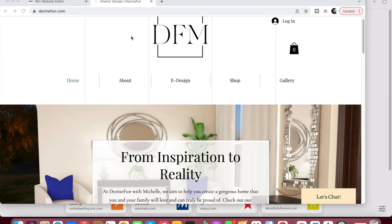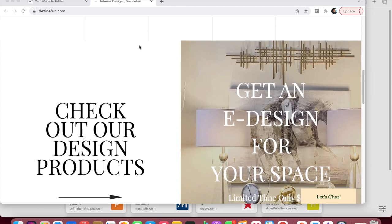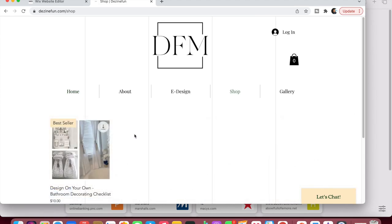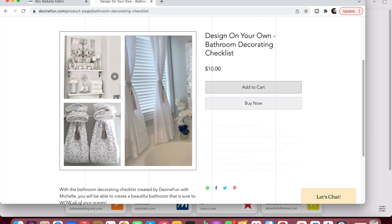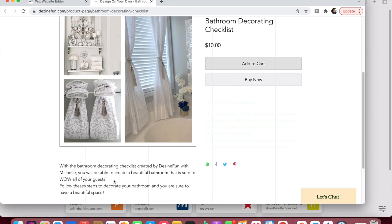So guys, this is my website. Thank you to all who have already downloaded the checklist and have bought an e-design — your e-designs are on the way. So when you go to the website just click on 'Design Your Own Bathroom Decorating Checklist.' You can download it to your phone or your computer. It's only ten dollars and it'll give you a step-by-step guide of how to decorate your bathroom so that you get that wow factor. Go ahead and check out the link to my website in the description box and let me know what you think.